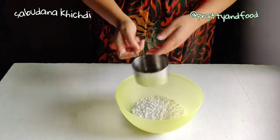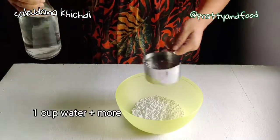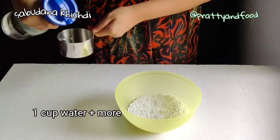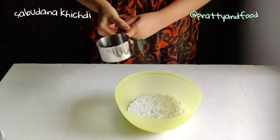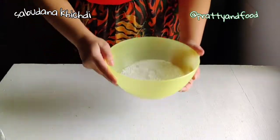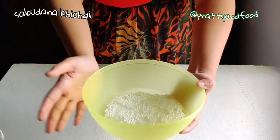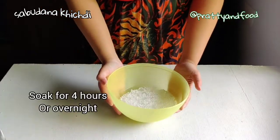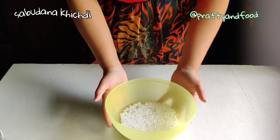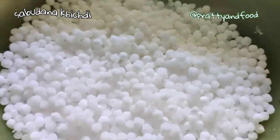Now we're going to soak it. I'm adding a little more than 1 cup of water. The idea is that the water level needs to be just half an inch over the sabudana. As you can see, the water is just half an inch above the sabudana level. We're going to let it soak for about four hours. Four hours later, the sabudana is ready.